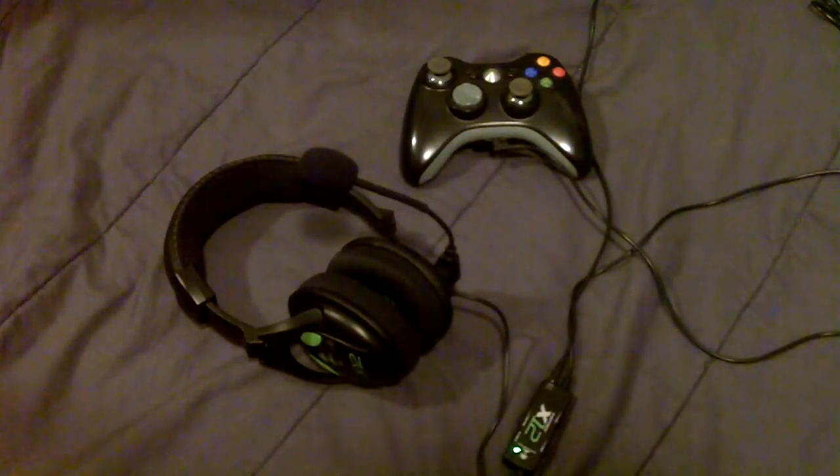The only downside to the microphone is that it's very sensitive and will pick up a lot of ambient noise — people talking in the background, music playing, and so on. On the plus side, you don't have to talk very loudly. The headset also has a sidetone feature where it slightly plays what the microphone is picking up back into the headphones, helping prevent you from screaming over the mic. It also lets you hear background noise that you might want to mute out.